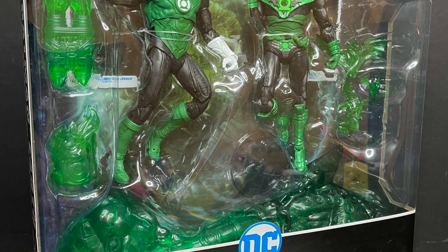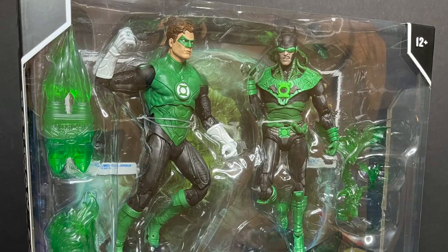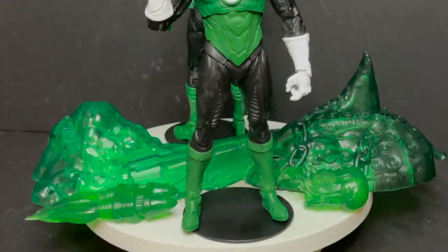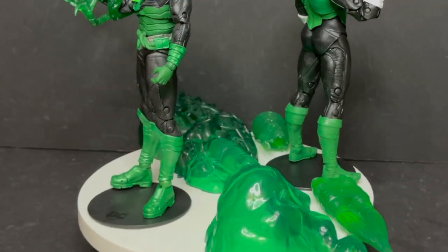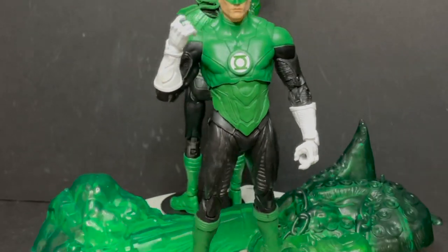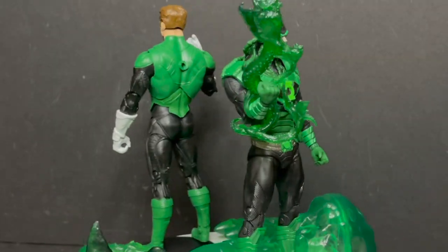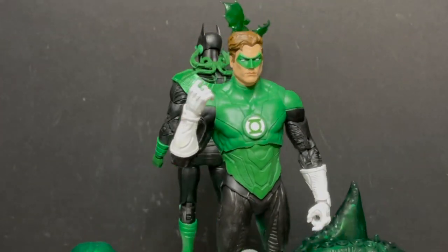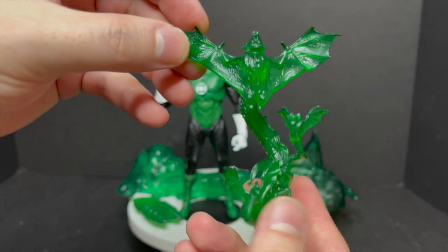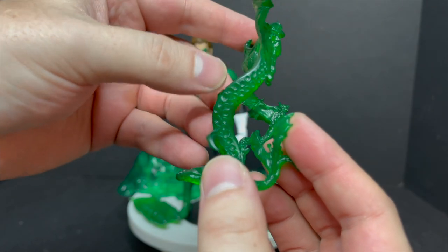This is a look at the brand new DC Multiverse Hal Jordan vs. the Dawnbreaker by McFarlane Toys. Here is everything taken out of the packaging. You get two figures, a number of accessories, and then a big old Green Lantern-styled base. It kind of encompasses both Green Lantern and the Negative 32 Batman — kind of like a good versus evil splayed across the entirety of the Green Lantern multiverse. You get a stand for the Negative Batman, and then you get the Bat Construct — it's sort of like an octopus bat thing.